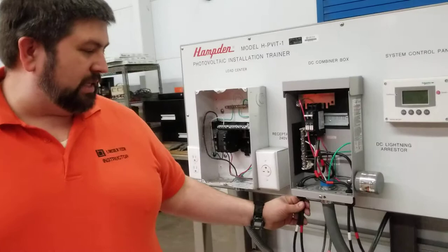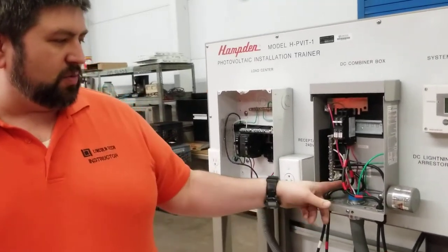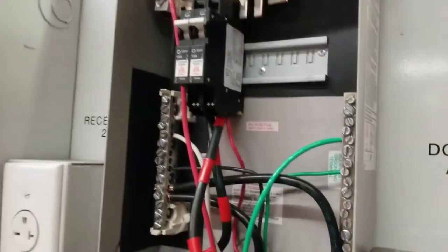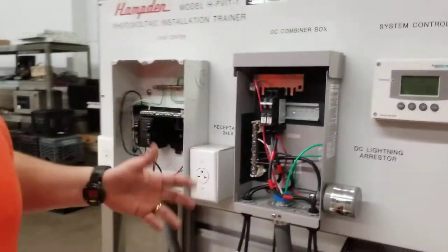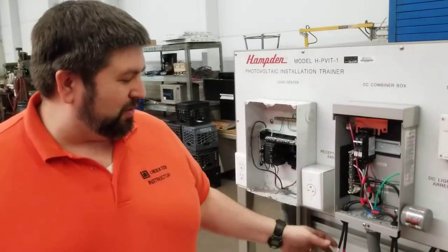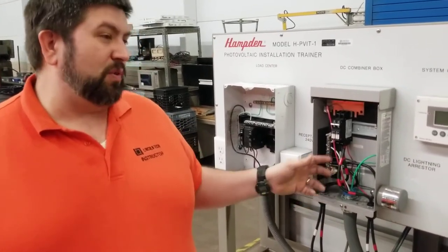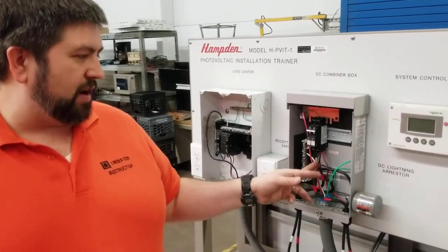These wires are coming in here into this connector — the stress connector — and then making their way in here. Now the red wires are going to go on the breakers. This is not a breaker like in your load center where your power source is the breaker leading to your branch circuit. Here the branch circuits are the power source — the individual PV modules on the back that are bringing power in are the branch circuits, or what you would think of as a branch circuit. The circuits coming in individually are the generators.